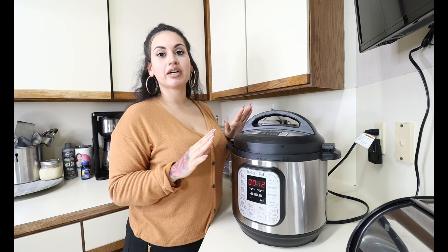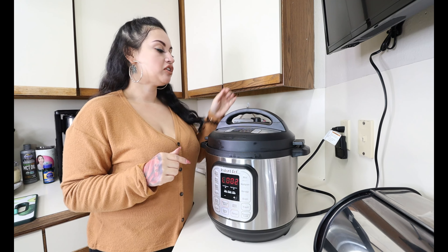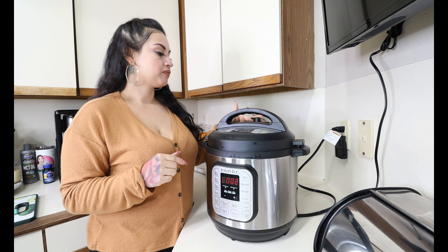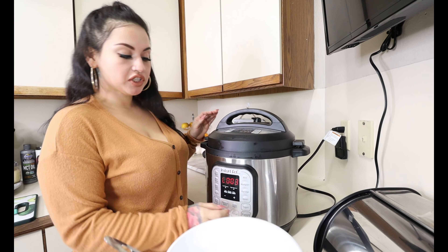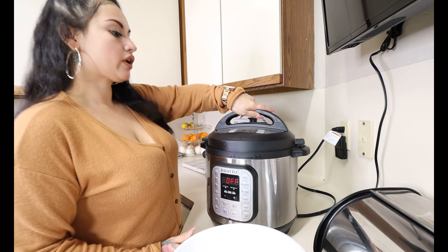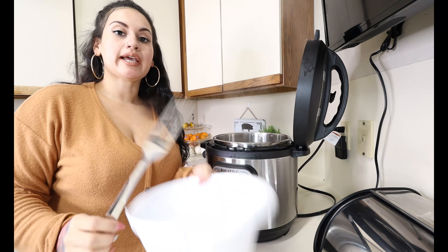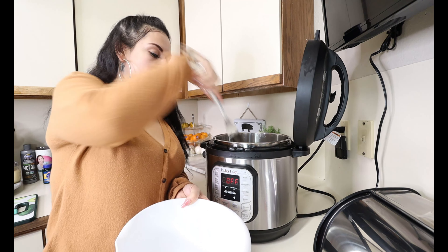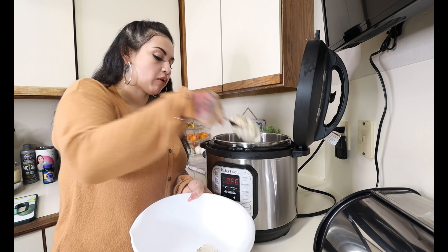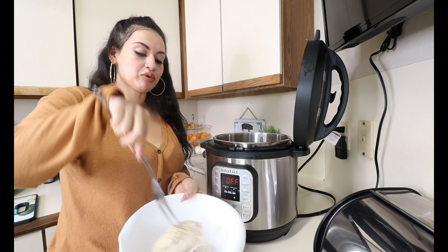Everything will be cooked through and then we will dice it up after. Once your chicken is done cooking, you are going to release the pressure. Once the valve has dropped, just push cancel and open it up. Take out your chicken breast and put it into a bowl to the side. We're just going to let it cool down before we dice them. And while we're letting our chicken breast cool down, we are going to start sautéing our vegetables.